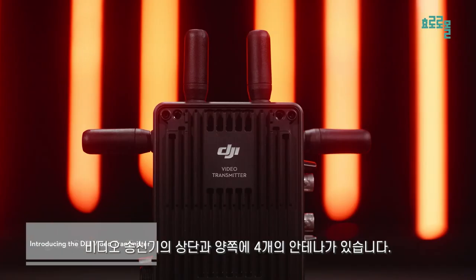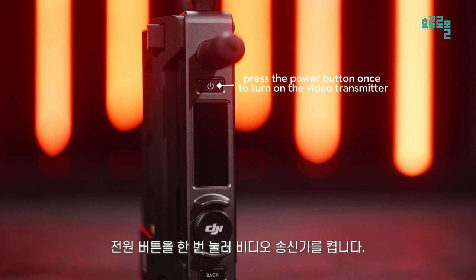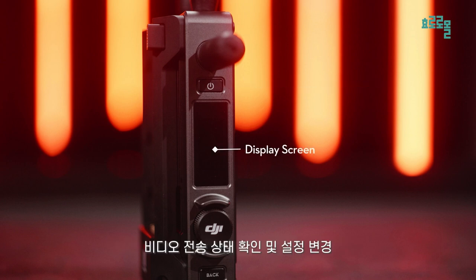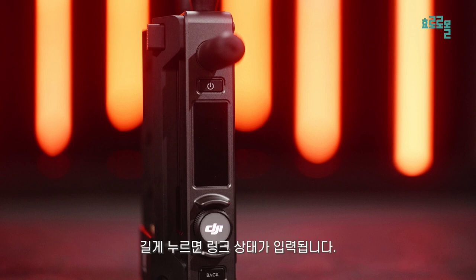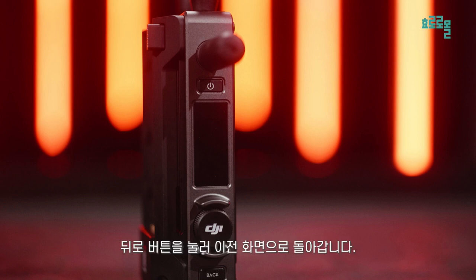There are four antennas on the top and both sides of the video transmitter. On the left side, from top to bottom, are the power button — press the power button once to turn on the video transmitter, press and hold to power off — the display screen for checking video transmission status and changing settings, the menu dial to enter a settings menu and confirm settings, turn the dial to change settings items, press and hold to check interlinking status, and the back button — press to return to the previous screen.